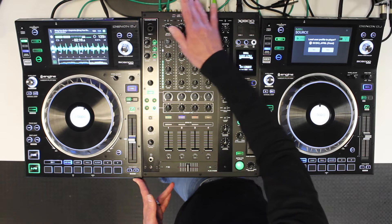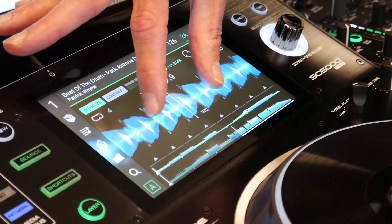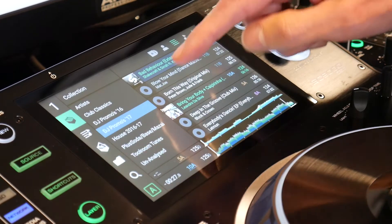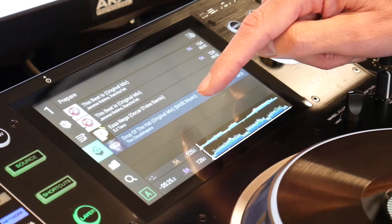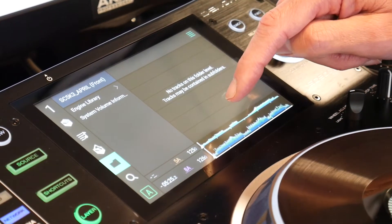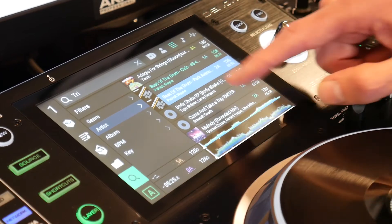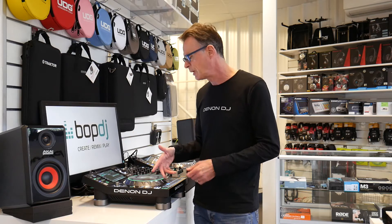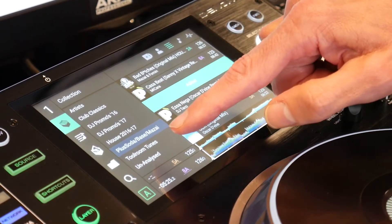The main focus point of the SC5000 Prime is the seven-inch multi-touch, multi-gestures screen — very much like an iOS device, giving you that similar kind of feeling. You can access your music files by touching here, go into your crates and select anything you want, playlists, history folder, preparation folder, root folder, and search. To select a track, simply tap it and sweep to the right to load it into the SC5000 Prime, or tap and sweep to the left to add it to the preparation folder for playing later.